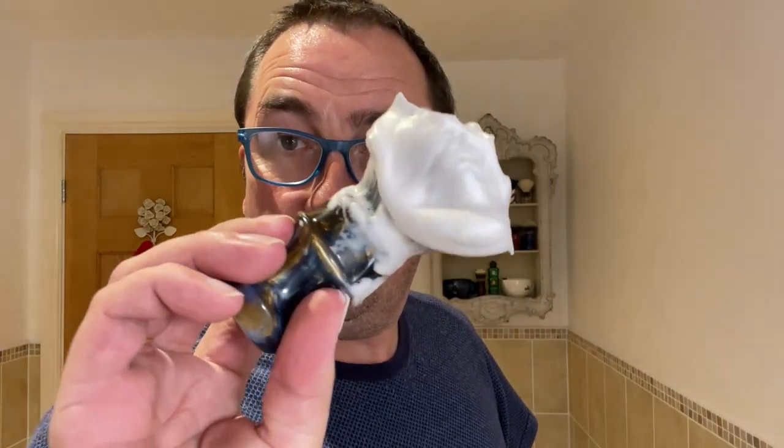Look at that — as we've been jibber jabbering, well that's a perfect cream. So we'll put the lid back on Suzie Banner. Good stuff, we'll wet the face.